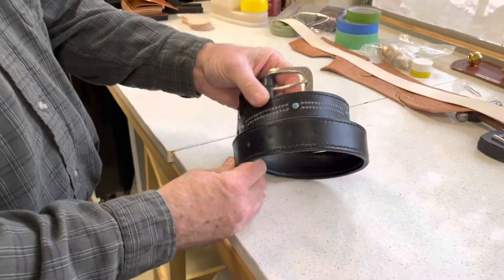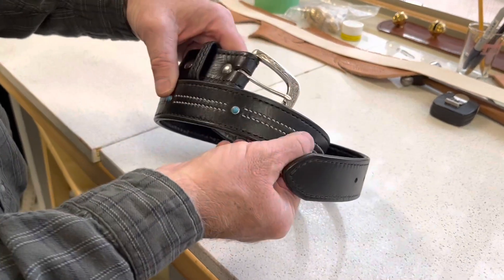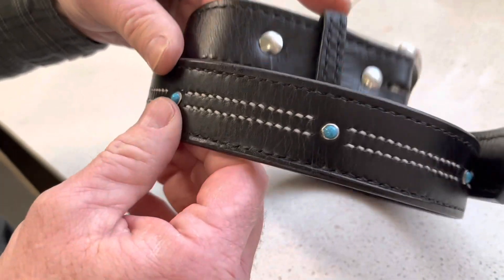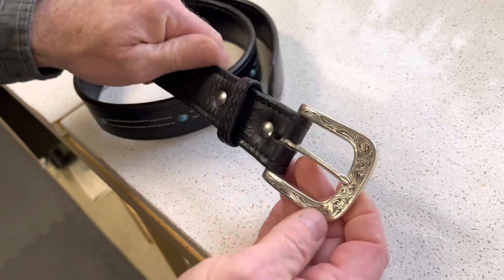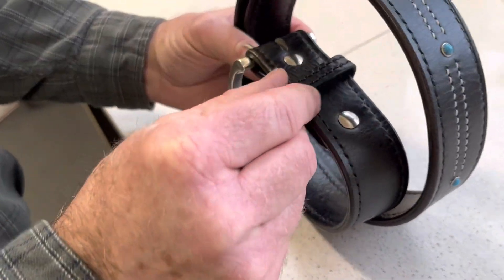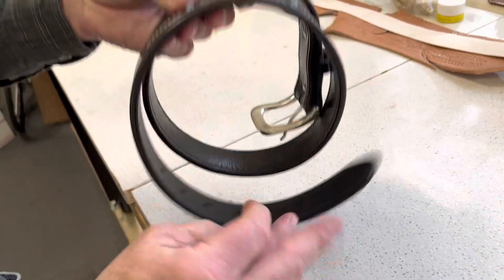Today I'm going to make a belt that I call the Western. It's got white stitching in the middle, faux turquoise spots with black stitching along the edge. I make it with an engraved buckle or with a standard buckle. With the engraved buckle you can also do an engraved loop and a tip, but this one as you can see is not that style.